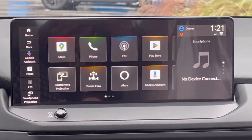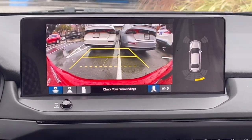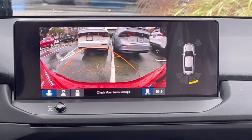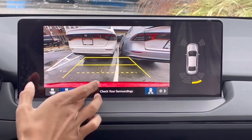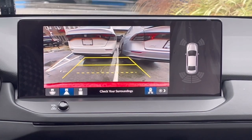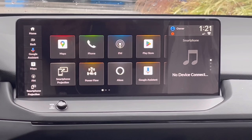Now showing the cameras: putting the car in reverse brings up the reversing camera with parking sensors on the side and adaptive guidelines. There are buttons for different rear camera views. Putting it back to park — done with the infotainment.